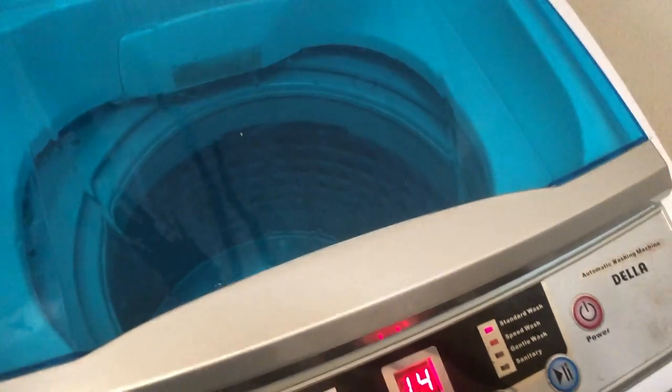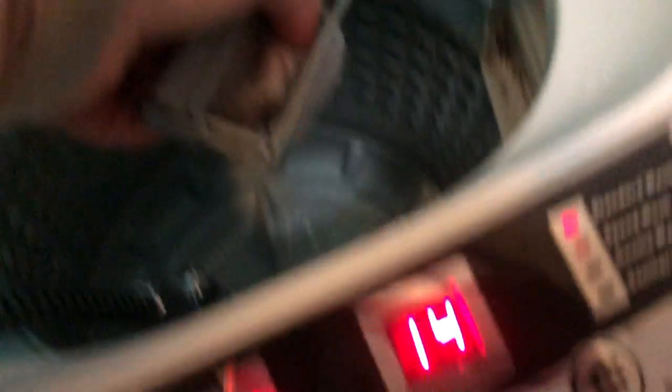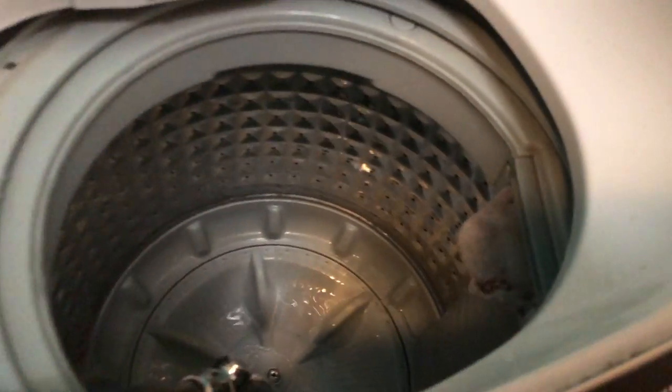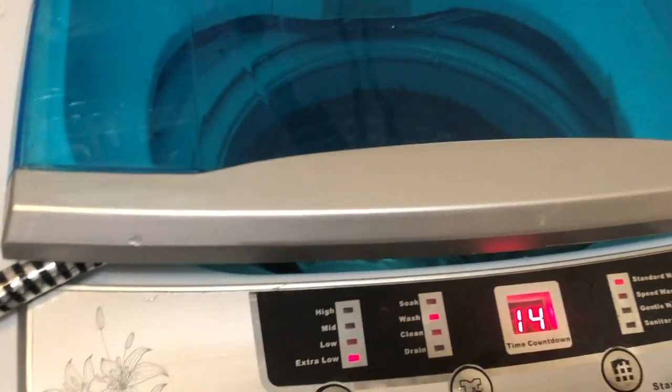The other detergent I really like is my DIY laundry soap, which I'll be sharing with you all soon — I just ran out, so Method is my temporary option. This washer also has a lint catcher that you can empty out; it just flies right there inside the washer, which is really cool. We have a low-pressure shower head that we upgraded to, so it takes a couple of minutes to fill.